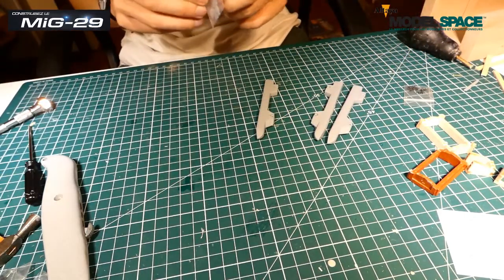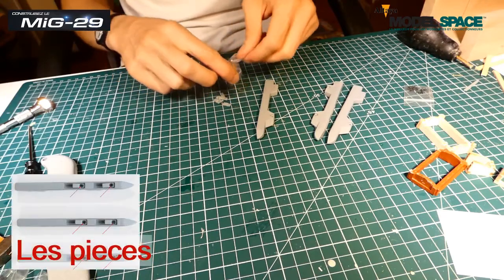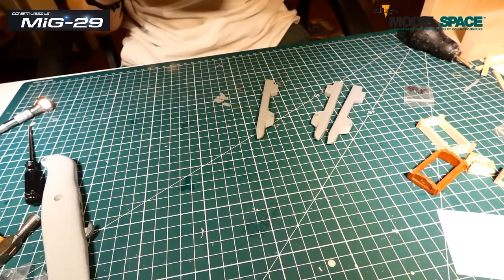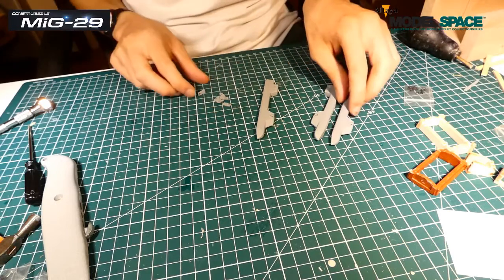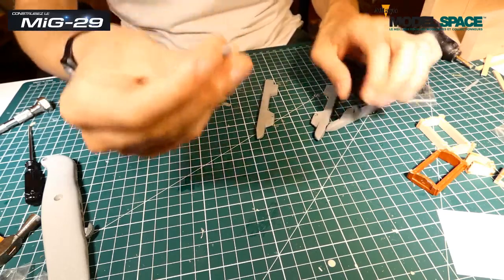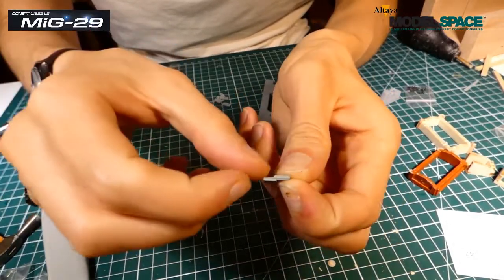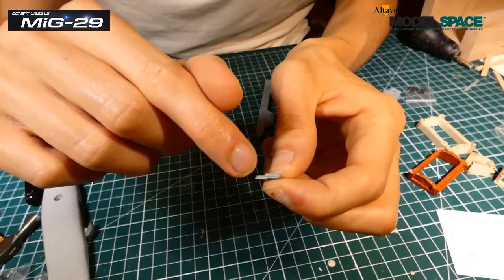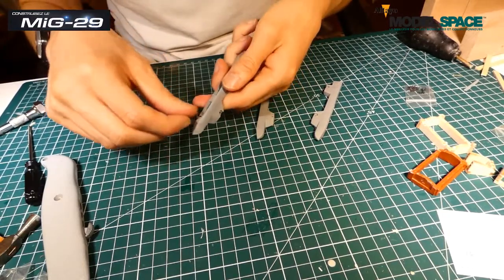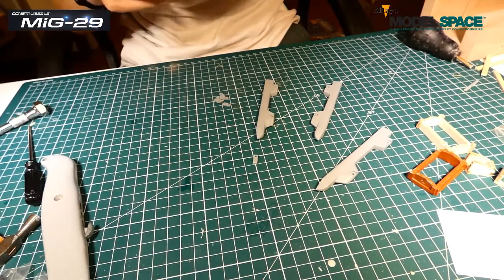J'ai juste à récupérer l'outil qui est juste derrière moi. On récupère toutes ces pièces-là et on va les installer au niveau des languettes. Il y a une forme assez caractéristique : avec la languette, il y a le trou qui se situe juste ici pour installer la vis. Ça nous fait une forme de petit Z qu'on va installer à l'intérieur, dans la fente. Tout ça avec des vis MM, bien sûr.